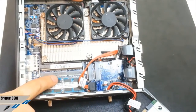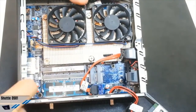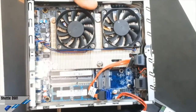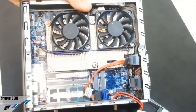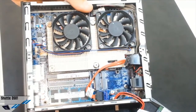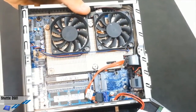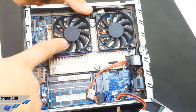This model has a proprietary mainboard developed by Shuttle, so you won't find it elsewhere. We highly suggest you read the full review, as you will find a lot of interesting information about this product. We've performed thermal tests and acoustic tests, and we can say that it is a very silent PC with optimal thermal regulation.